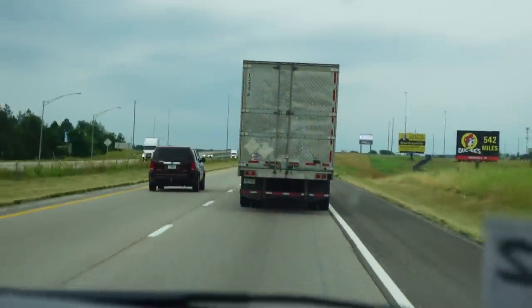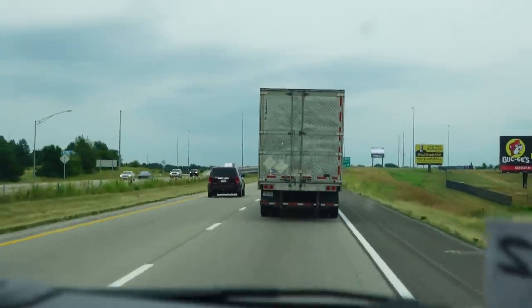Drafting could be a way to potentially gain back some energy — just get a bunch of rock chips and make the trucker angry.